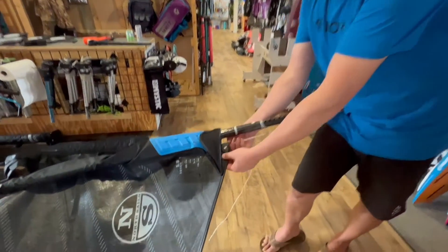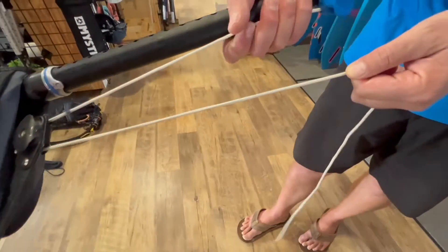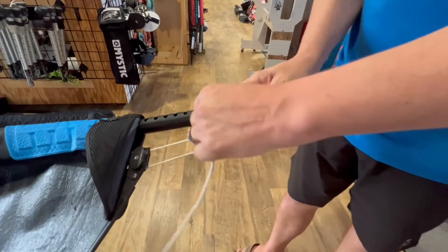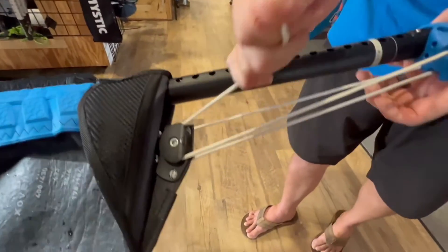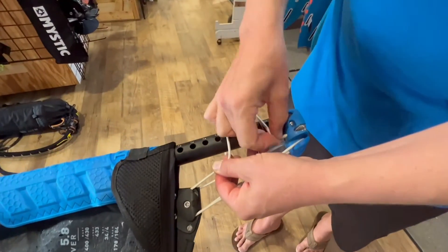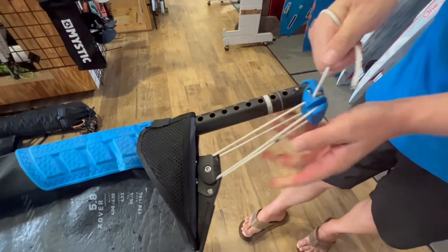We take the rope and loop it around the bottom side of the sail to then come to the extension and this big nub at the bottom. We wrap around it, come back to the sail, wrapping around that, to go into the cleat, and we're done.